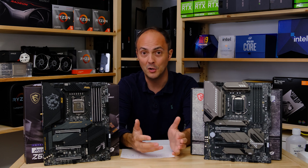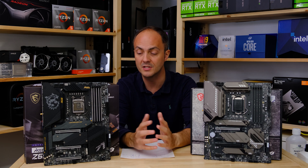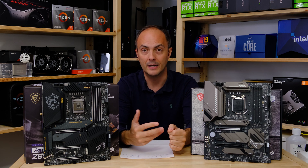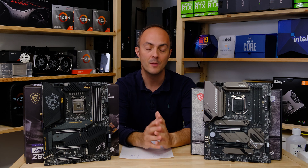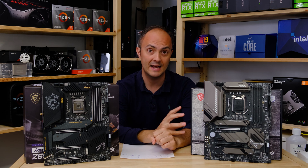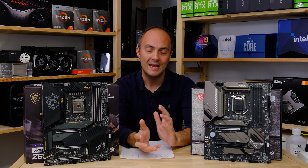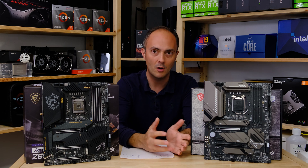With that in mind, I'm leaning towards the ACE given its many more features. I just prefer having a board with lots of features that feels high-end and will keep me engaged longer. That said, the Tomahawk is a perfectly good motherboard with solid overclocking, VRM cooling, and M.2 cooling — it's cheaper, but it's not that much cheaper, and there are even cheaper options out there.